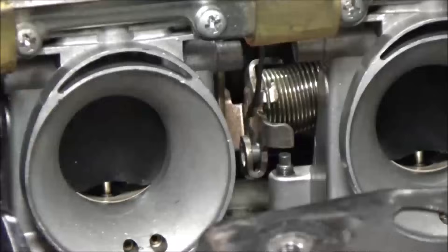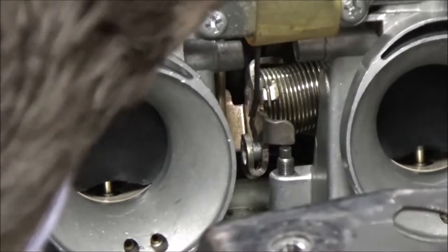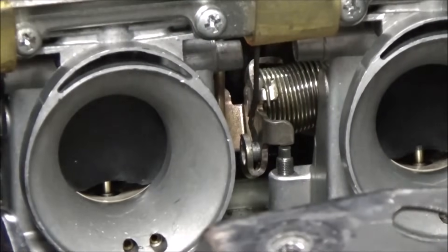Watch this — we can just about get the thing to idle just by adjusting that center screw alone. Now you can see we're actually turning the idle adjustment screw and we have room to go back and forth.